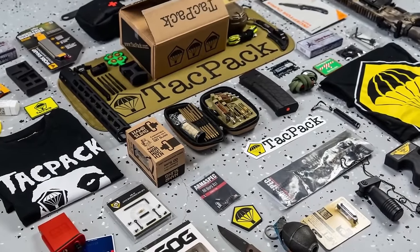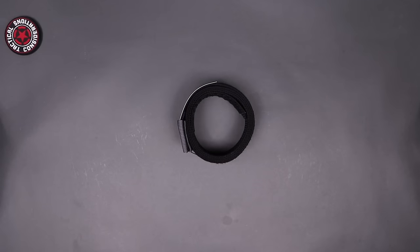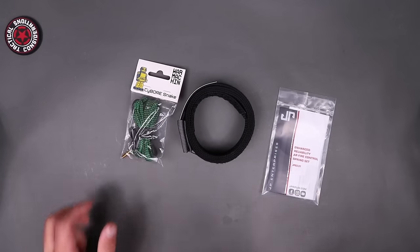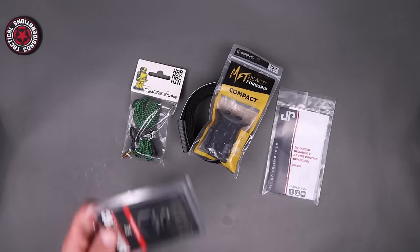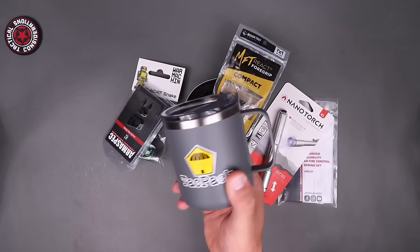Let's pay the bills real quick with some help from TACPAC. If you don't know what TACPAC is, it is a monthly subscription box where you can get everything from a hatchet to cleaning kits to coffee cups — all the things for your outdoor needs: camping, hunting, fishing, all that stuff. I've put a ton of their products to use and they are a big supporter of the channel, so check them out at TACPAC.com. Use code TC and you'll get yourself a free tactical gift after your first month.